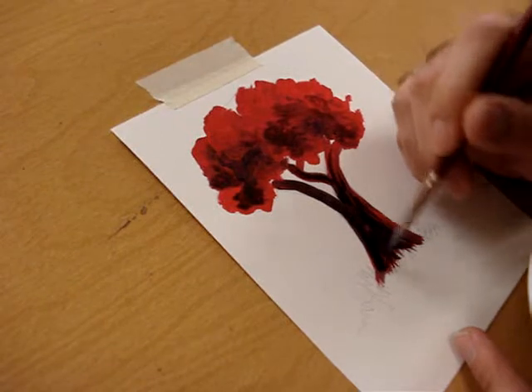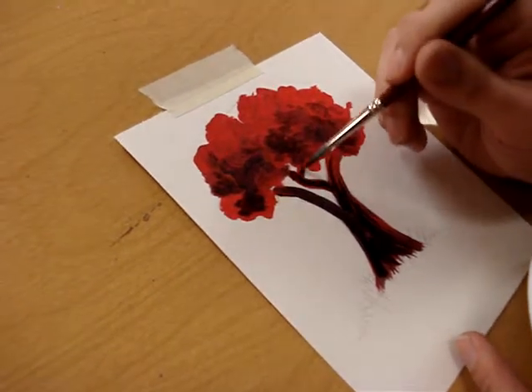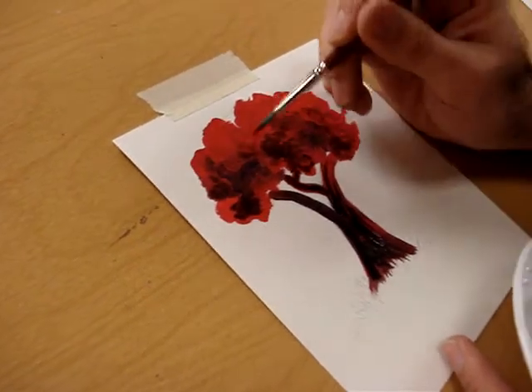With Impressionism, it's not important that you focus on detail. We're mostly focused on light, shadow, and kind of mood.